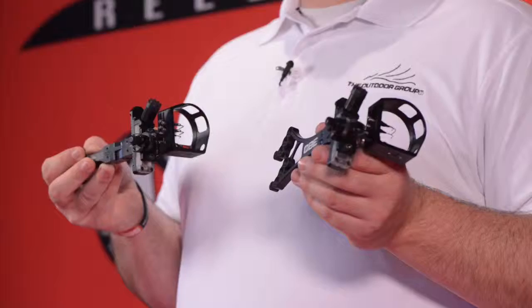I'm Eric Griggs. We're talking about the custom bow equipment Sniper Pro X and Sniper Pro XD.